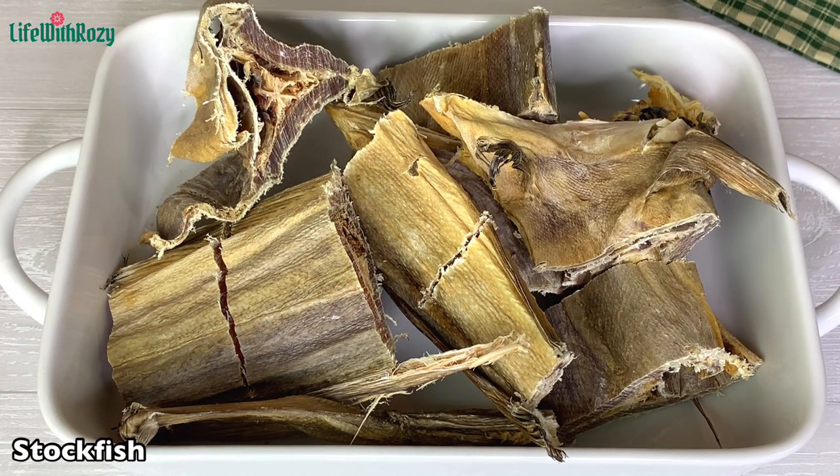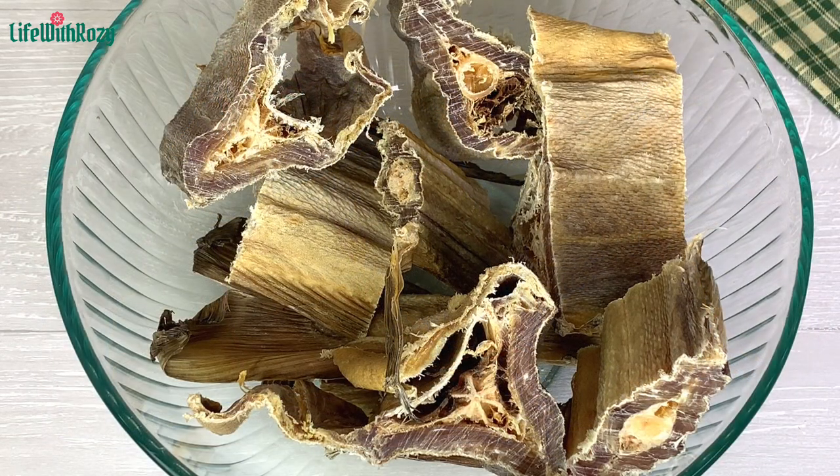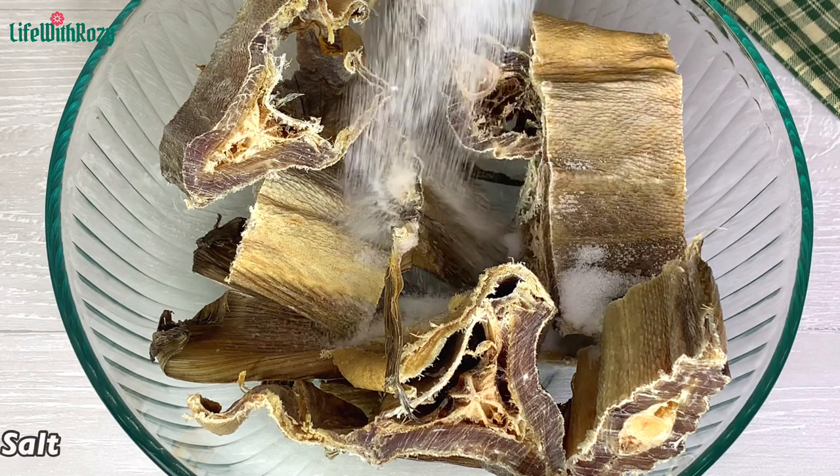For this recipe you will need stock fish. Here I have the stock fish that I'm going to be using, nicely cut already. I have transferred the stock fish to a bowl and to that I'll be adding salt.